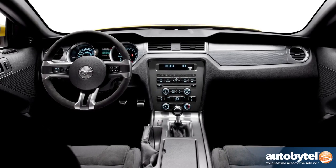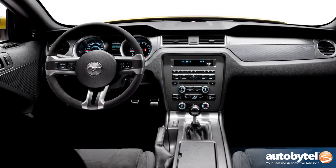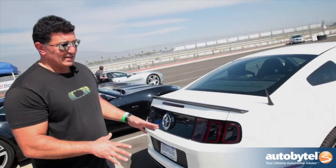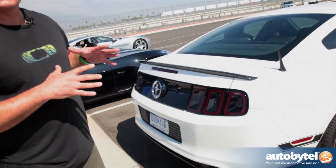On the inside you get factory installed Recaro seats with Alcantara inserts. You also have an Alcantara steering wheel and headliner. And if all those visual cues aren't enough, all you have to do is start this thing up and you hear the sport exhaust right away — this thing is loud.